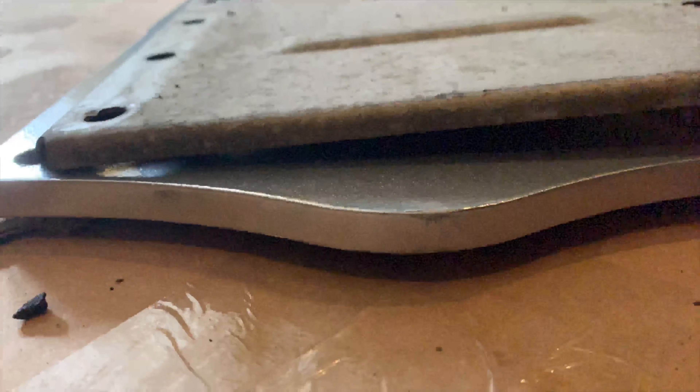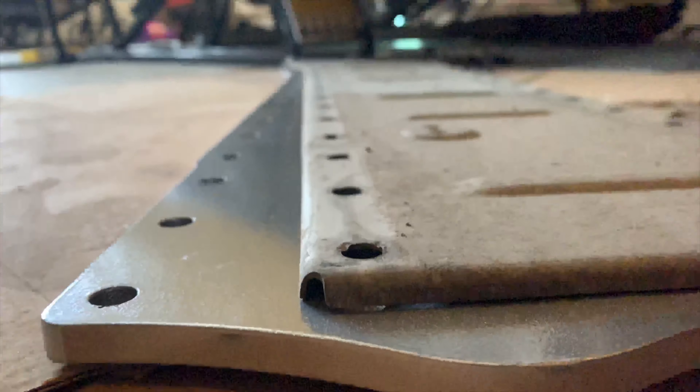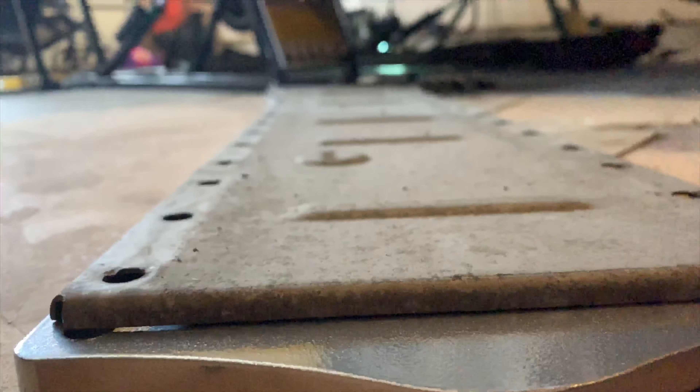We're all about that thickness. This might look like it's thick, but as you can see, it's not — it's just got rolled edges to it. This is solid 3/8-inch billet aluminum, so this thing is a lot thicker.